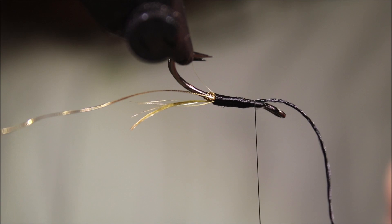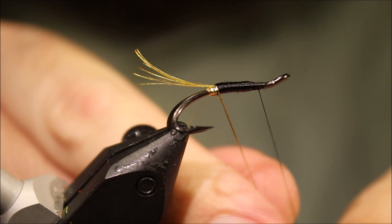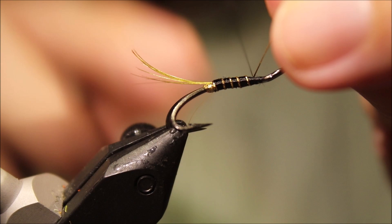Trim away the waste, and now we can come up with the rib — let's turn it at the back: one, two, three, four. Four turns takes me up nicely. Obviously if you use a thicker tinsel, you might need one turn less.